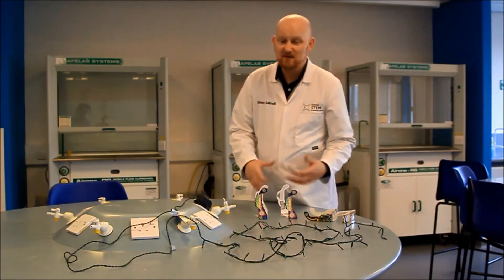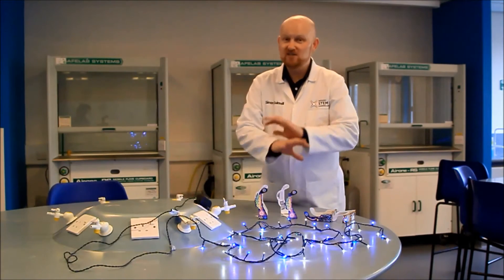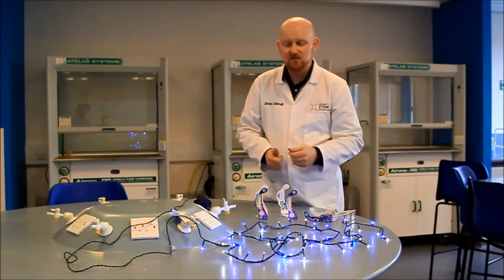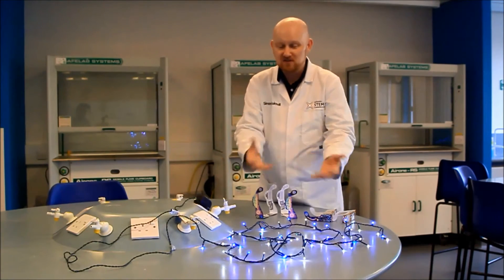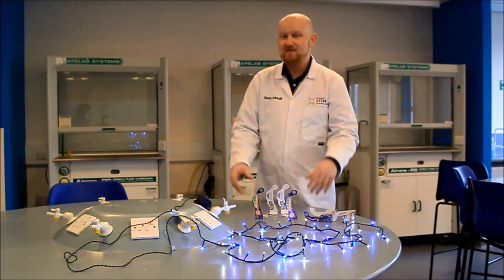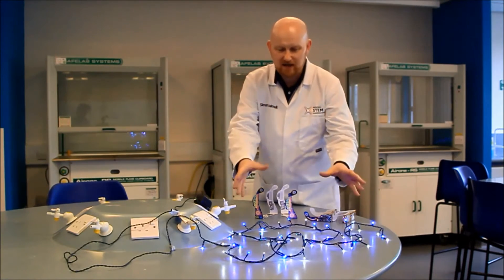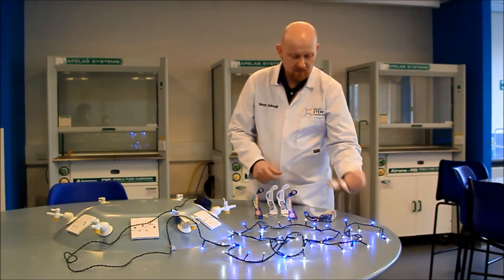So what we have here, because it is festive, is some fairy lights. Things are going to be decked out all around the place — lovely single points of light, which is what you need for this. You could use just a single torch, but actually it's the run up to Christmas, so we're going to use fairy lights. You could even have them on a tree and this will still work.